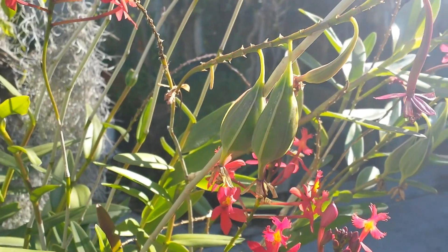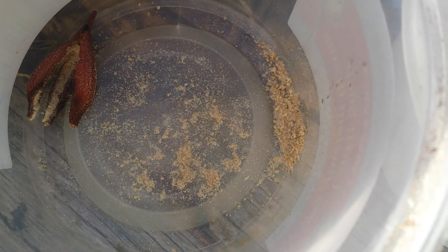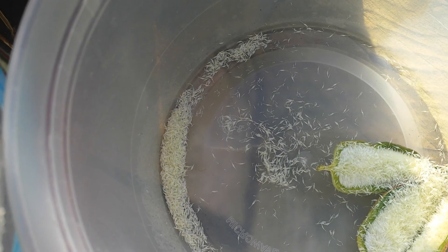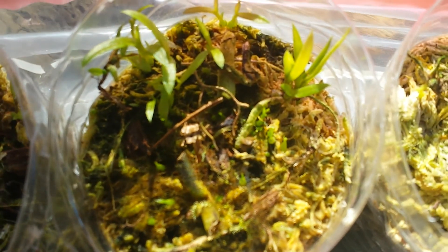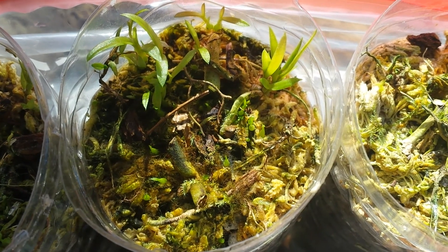Here are some seed pods that the hummingbirds made. You can compare the seeds — here are the o'brianum seeds and here are typical orchid seeds; this is the encyclius seeds. They are a lot, lot, lot smaller than the Epidendrum seeds. Last fall I sowed some Epidendrum seeds and here you can see them — I just sowed them on moss in a ziplock bag and they germinate pretty quickly.